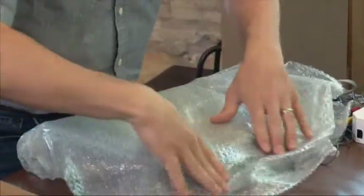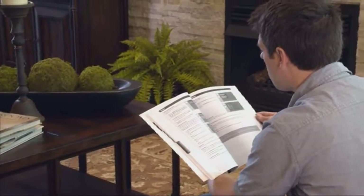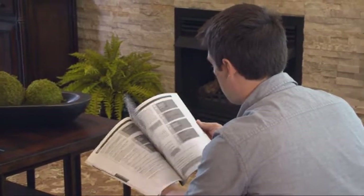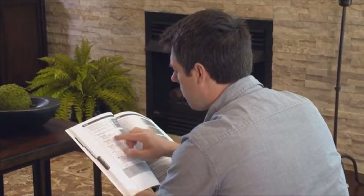Due to the delicate nature of some electronic items, such as televisions, Atlas recommends consulting your owner's manual for specific instructions regarding transporting these items. Your Atlas representative can also explain extra precautionary measures to ensure the best protection of your television.